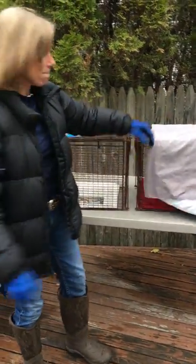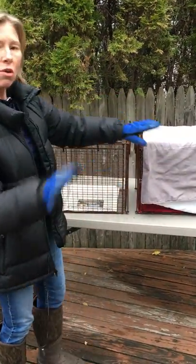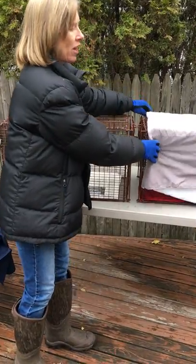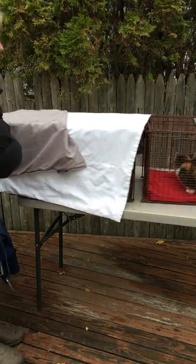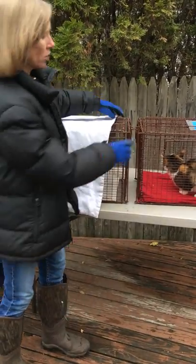First of all, you've got your cat and you have the blanket over the cat so that it's quiet. But you don't want the cat in there — you want the cat in here — so you take the blanket off and you put it over here. Cats like to go where it's dark because they feel safe.